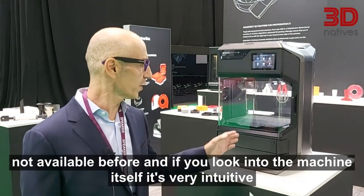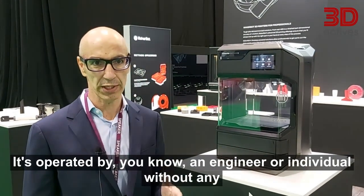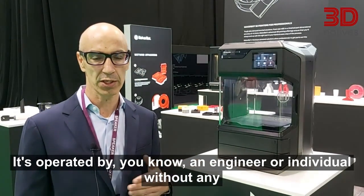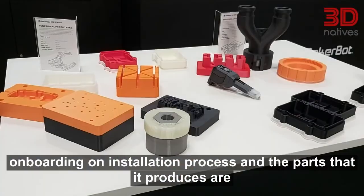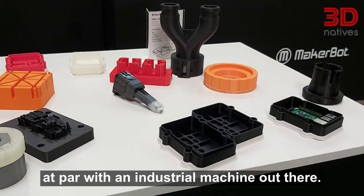If you look at the machine itself, it's very intuitive — it's operated by an engineer or individual without any onboarding or installation process, and the parts that it produces are at par with any industrial machine out there.